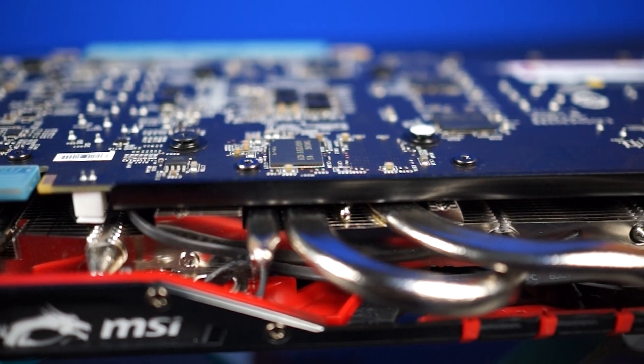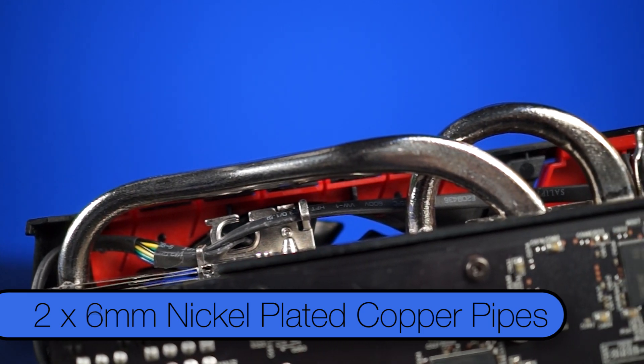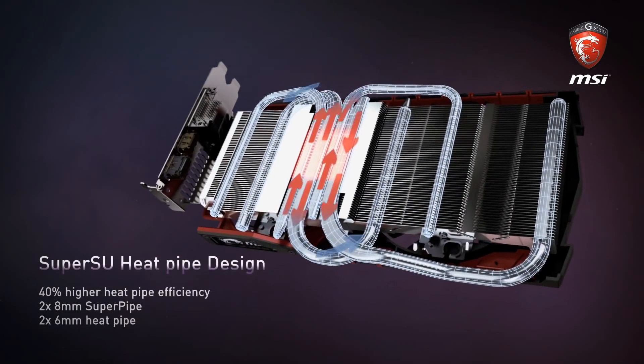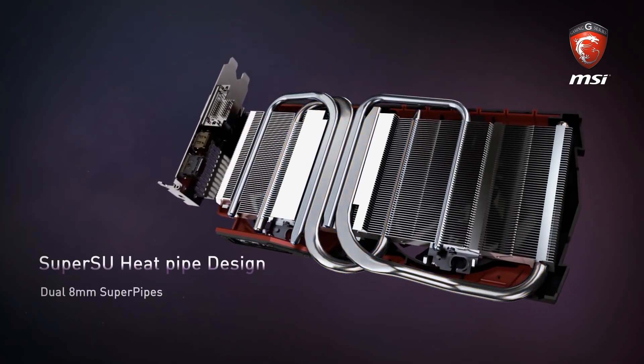Not bad, MSI. The new fans are also 75% stronger and 5% quieter when operating at 100% fan speed. The heat pipes have also been updated — there are now two 8mm and two 6mm nickel-plated copper pipes. One of the 8mm pipes is a super pipe that runs in an S pattern the full length of the card.